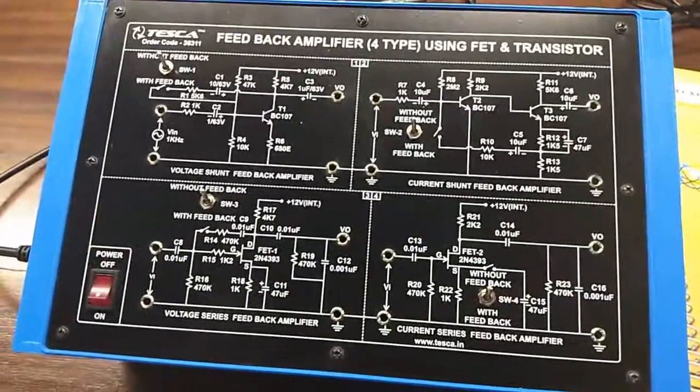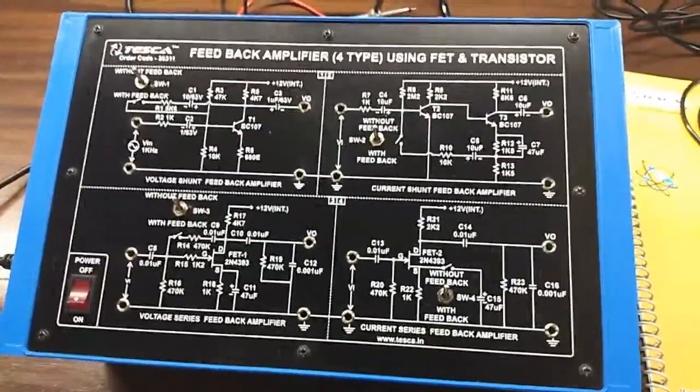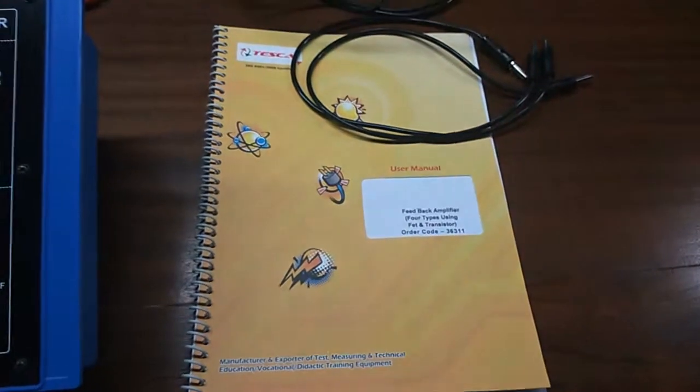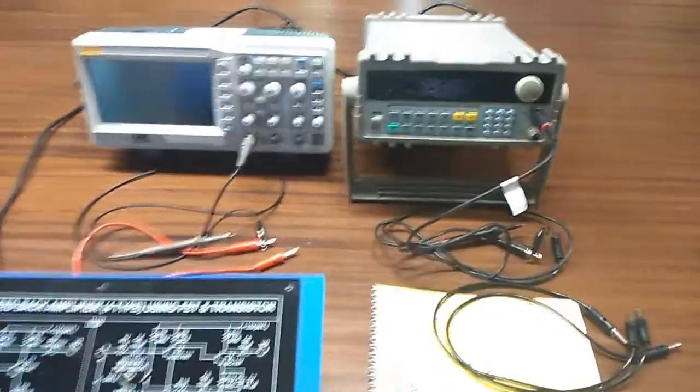For this we do not need to build any additional connection. This is the main switch to turn on or off the kit. This is the user manual and patch cords — these are all included in this kit. To do the experiment, we will need an audio frequency generator and a DSO.